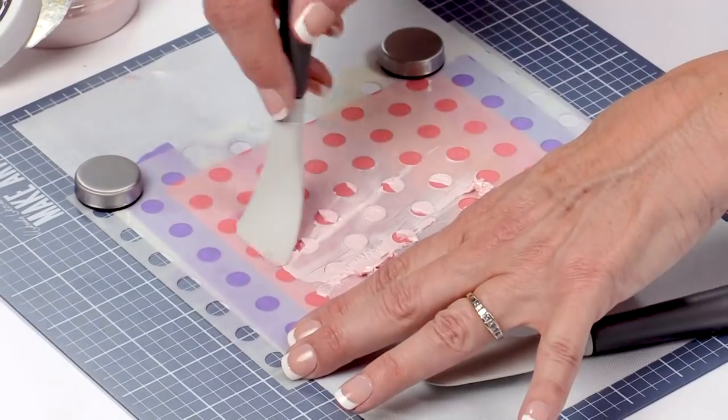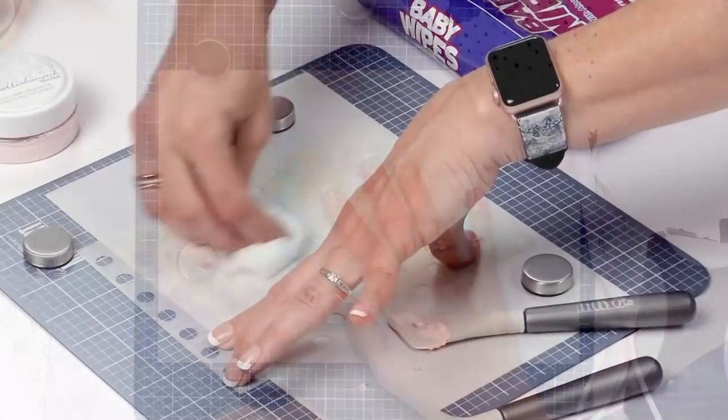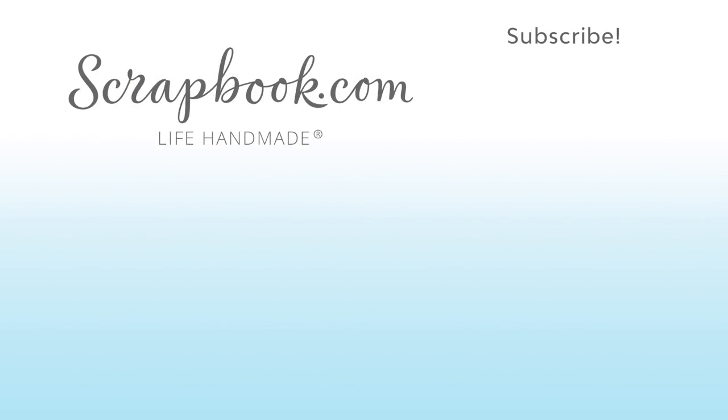So hopefully that gives you all the tips — from how to use your stencils and keep them stuck down to your paper, to how to clean them afterward. I hope you have as much fun as I did playing with all the things you can do with stencils. Thanks for watching. If you liked this video and want to see more from scrapbook.com, please like, share, subscribe, and leave a message. Happiness is life handmade.